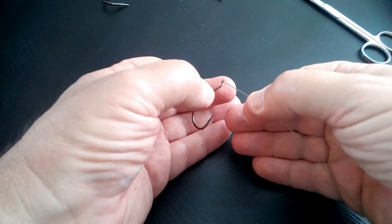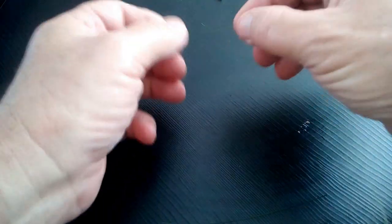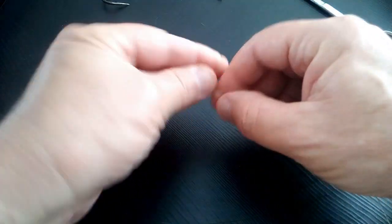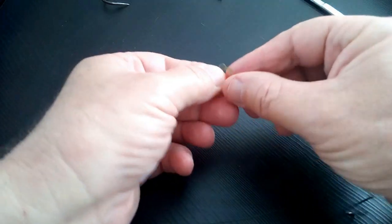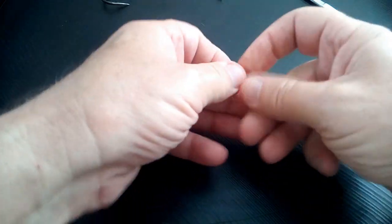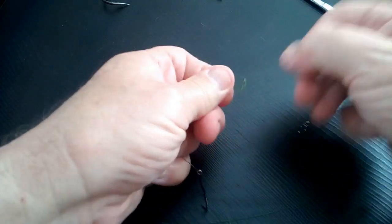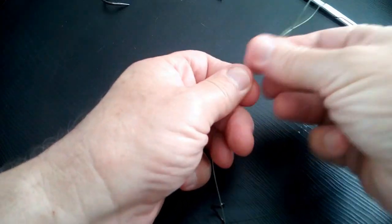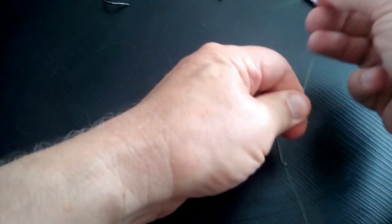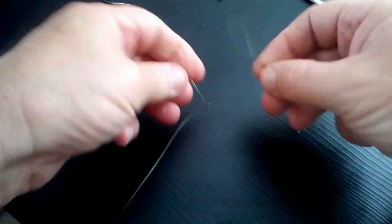Hello everyone. Notice the angle of the hook and the way that the line went through the eye of the hook. This is the type of slipknot — round and round the finger, just a short tag in your hand. This is monofilament, so three loops around the fingers is fine. If it was fluorocarbon, I'd suggest four to five depending on the thickness of the line. If it was braid, probably five.